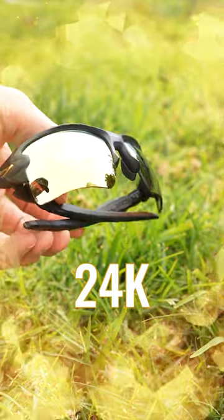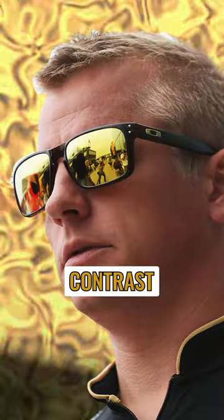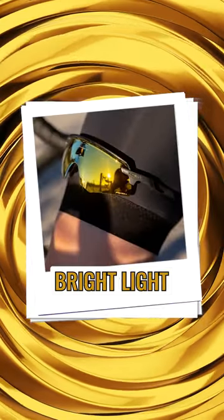It's the Oakley Prism 24K lens. With its striking solid gold mirror and the bronze base tint, you will get a unique, contrast-enhancing lens best for bright light conditions.